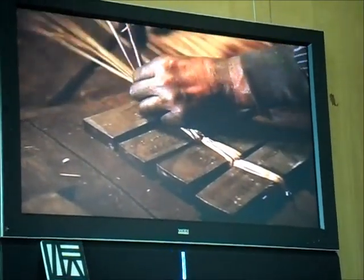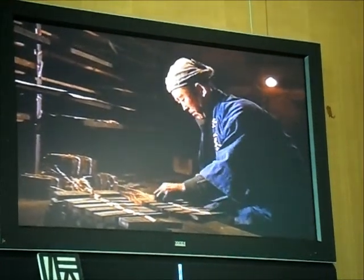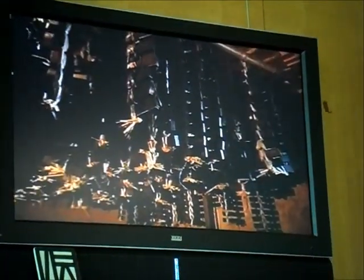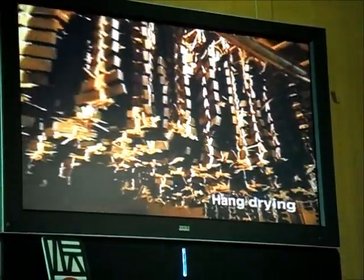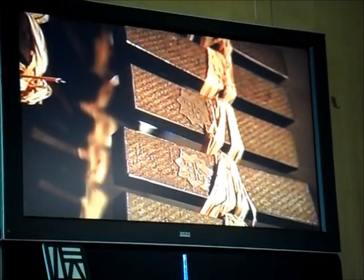After the sumi has dried to a certain point, it is very carefully inspected. Sticks of sumi which pass this inspection are then entwined in straw and hung from the ceiling in a closed room for natural drying. After drying for two to four months, most of the water will have been removed. This drying process is of critical importance in making sumi.